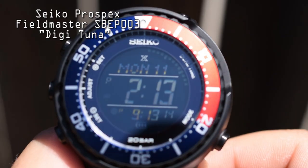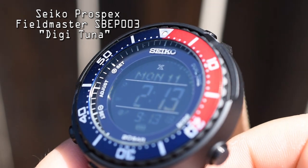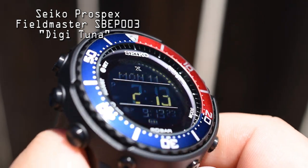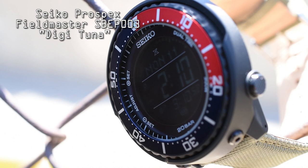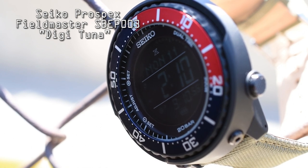This thing has a 200-meter water resistance rating, a 49.5-millimeter case, it's 14 millimeters thick, it has a 44-city dual time zone, alarms, a chronograph, and it's pre-programmed all the way to 2067. This solar-powered Field Master is definitely one tough cookie — just looking at it, it screams tactical and rugged, and that spec sheet is impressive.